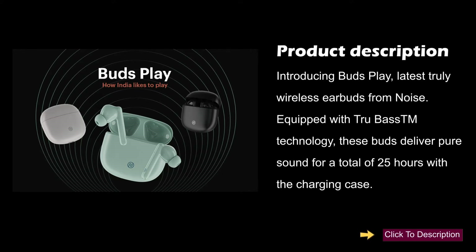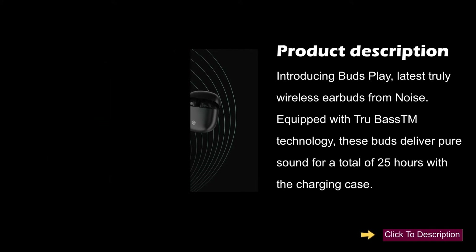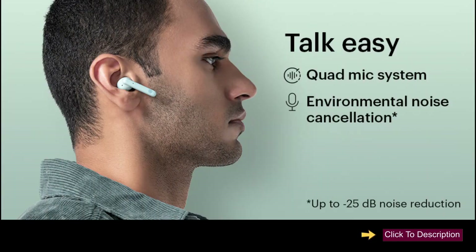These earbuds offer a total of 25 hours of playtime with the charging case. They feature a quad-mic system with environmental noise cancellation of up to -25 dB, so you can hear clearly while taking calls even in the busiest surroundings.